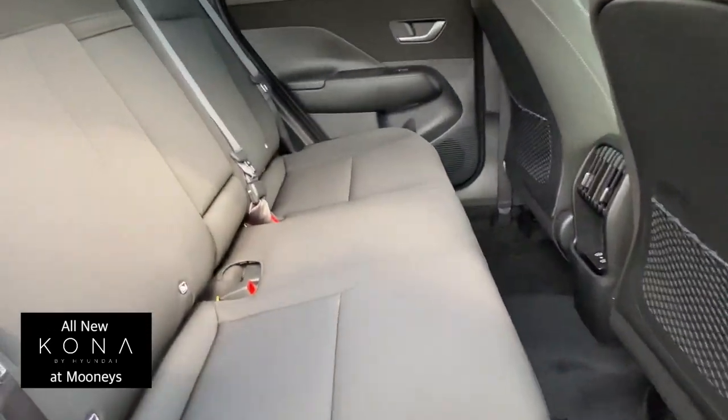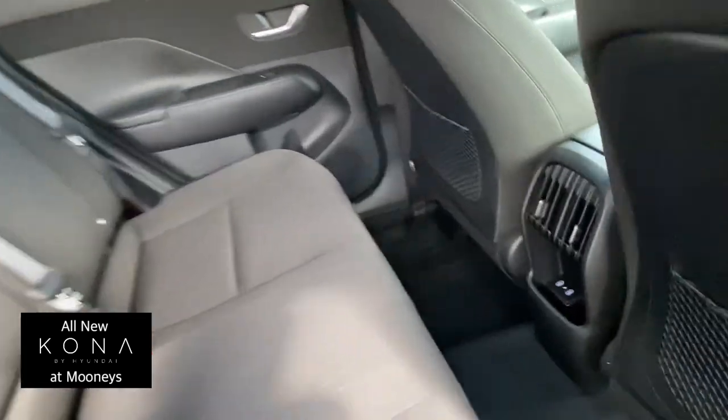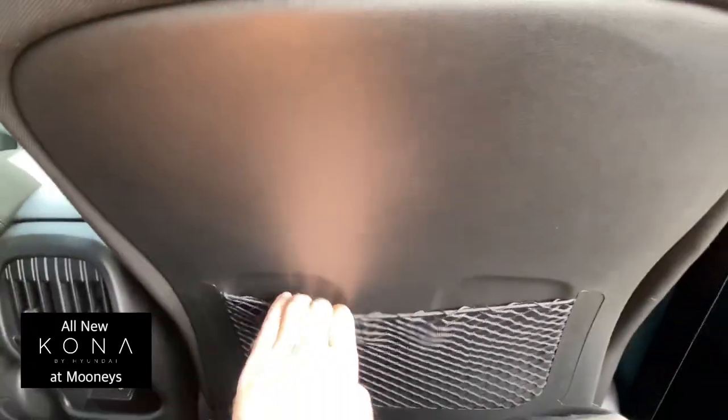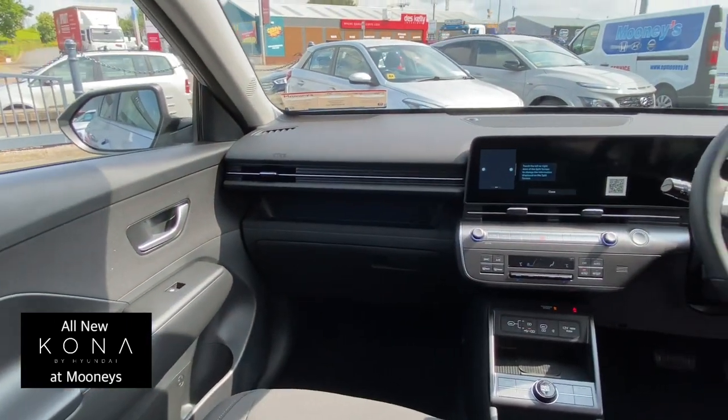Plenty more space in the boot, and the seats fold down too. In the rear interior there's lots of legroom and a nice high-up seat. You've got a centre armrest, ISOFIX points, two new USB charging points, a little pocket, cup pockets, and cargo nets in the back of the seat.